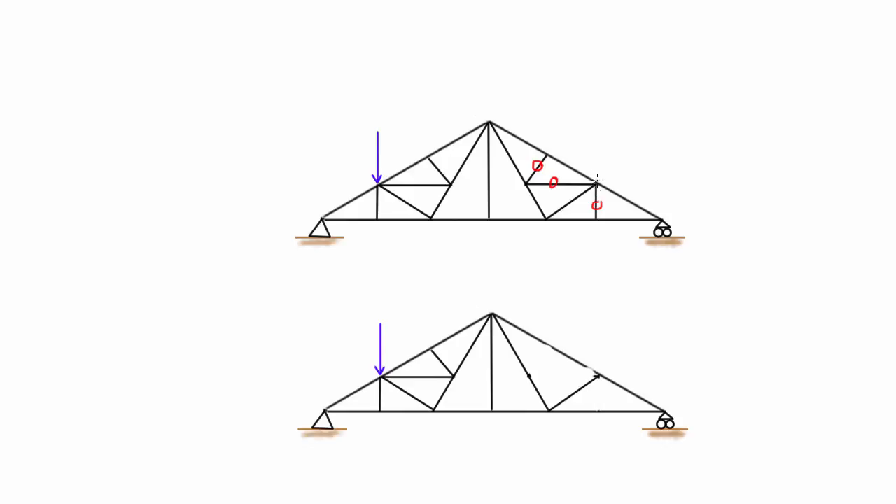When we look at this next joint, it originally has five members connected to it, so it's not immediately clear which are zero force members. But by the time we've erased the identified zero force members, the only ones left that could potentially carry internal forces are two co-linear members plus one third. So again, that third one has to be knocked out as a zero force member as well.